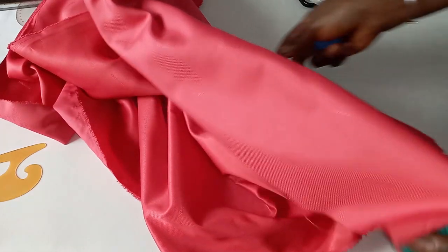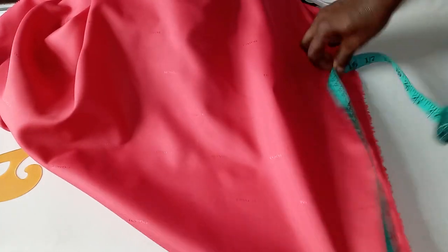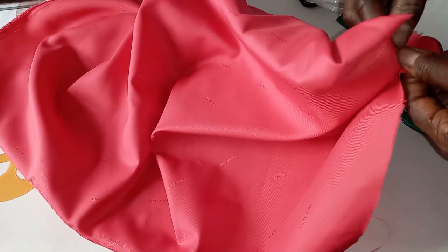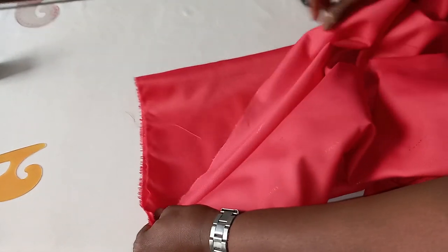I will measure 18 inches, then I fold it into two, then I fold it into four. If you don't know how to cut a 360 degree flange, you can go and check our video. We have a video on how to make different types of flange.